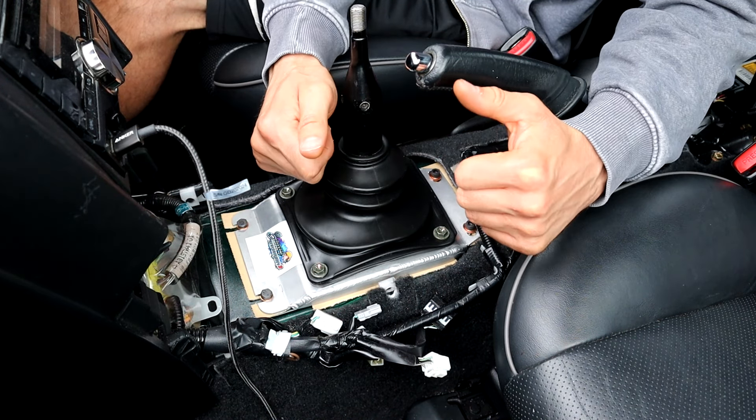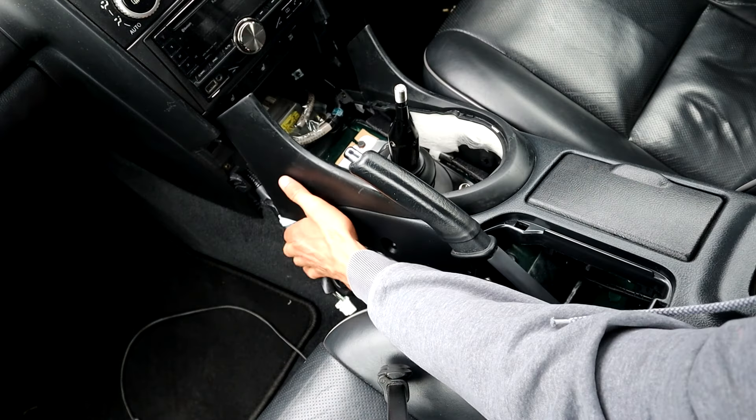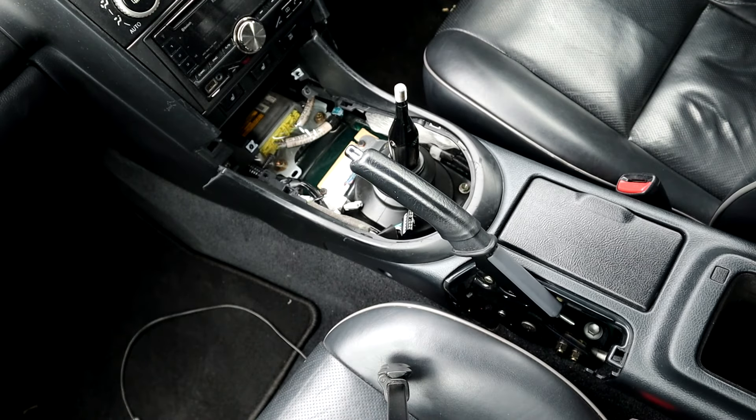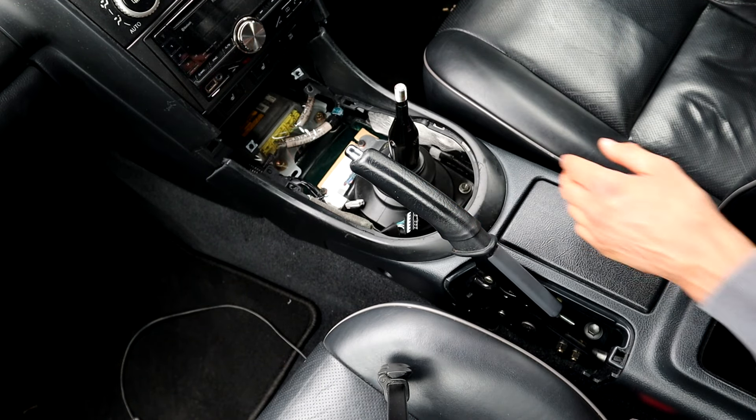All right, now it's time to get the centre console in. Obviously we don't need any of these cables now but I'm just going to tuck them in here.